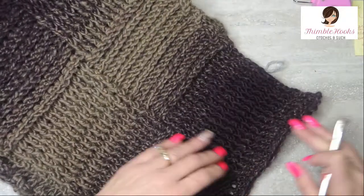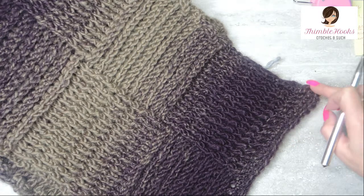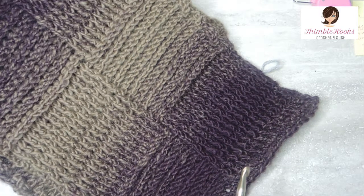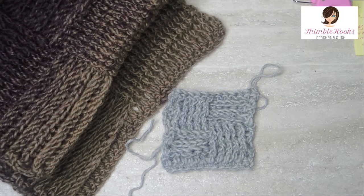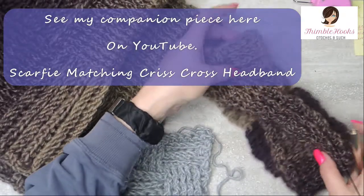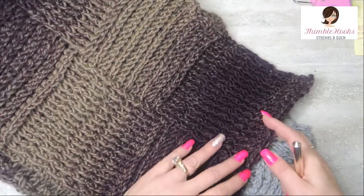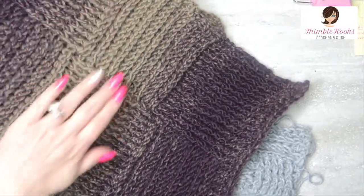So this is a chain 33, single crochet 32 in the back bumps, a row of double crochet, then double crochet on the edge, 15 front post double crochets, 15 back post double crochets, and a double crochet on the end. You just repeat that until you're out of Scarfy yarn. I used three skeins and also made a headband. You start here and whatever you have left, as long as you finish off with a full square — try not to stop in the middle of one of these because it really looks nice with the alternating basket weave-y look.